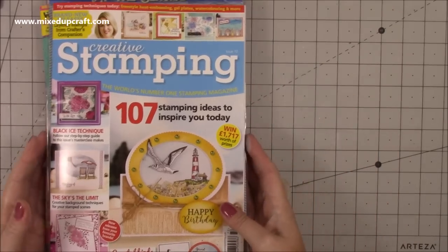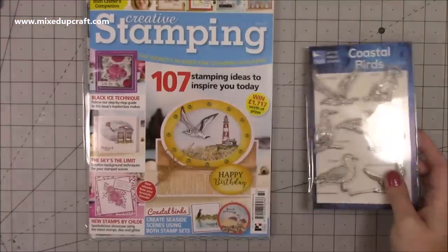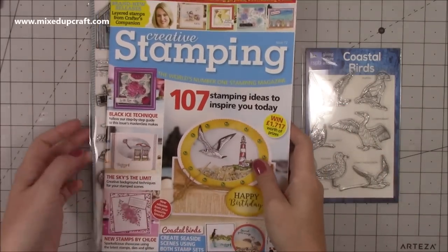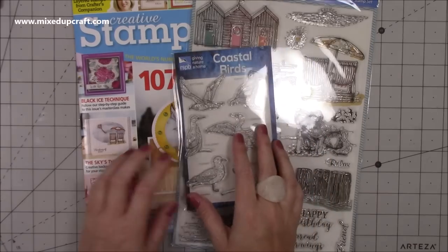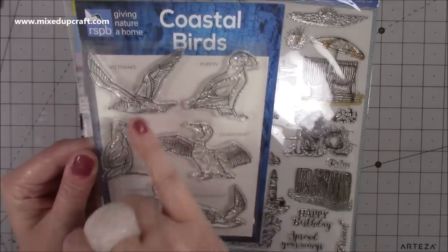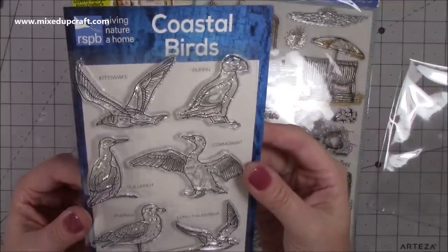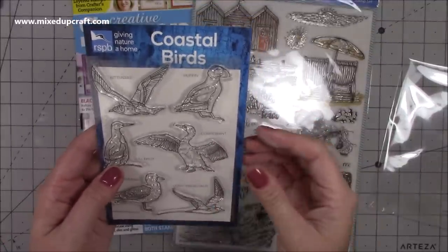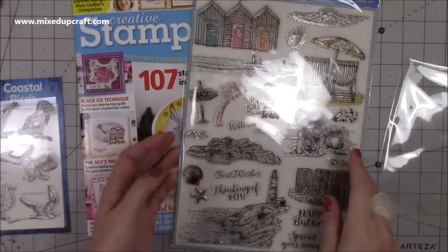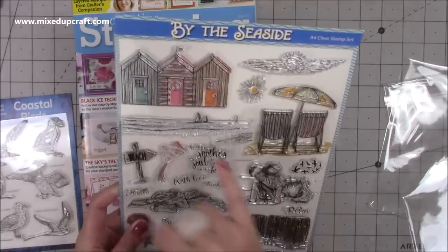A lot of you know I design for some of the magazines now, which is brilliant - and one of the perks is they send you the magazines you feature in. This one is Creative Stamping issue 72. I love animal stamps and don't really own a lot of bird stamps. This issue collaborated with the RSPB and they've done a coastal bird stamp set - it's just brilliant. All these different birds, just different to what you usually get.